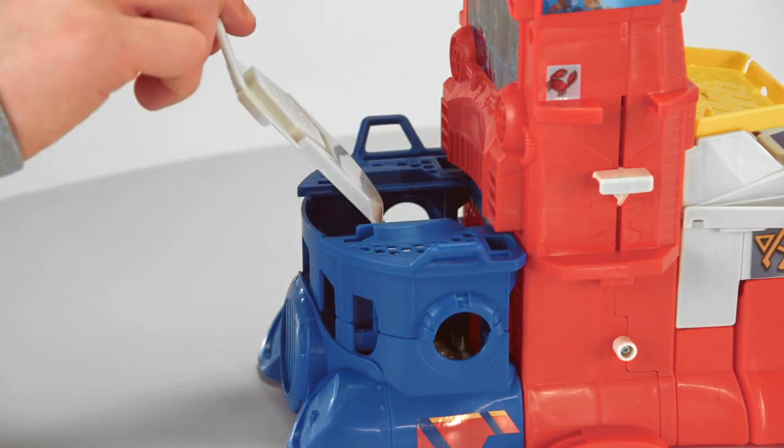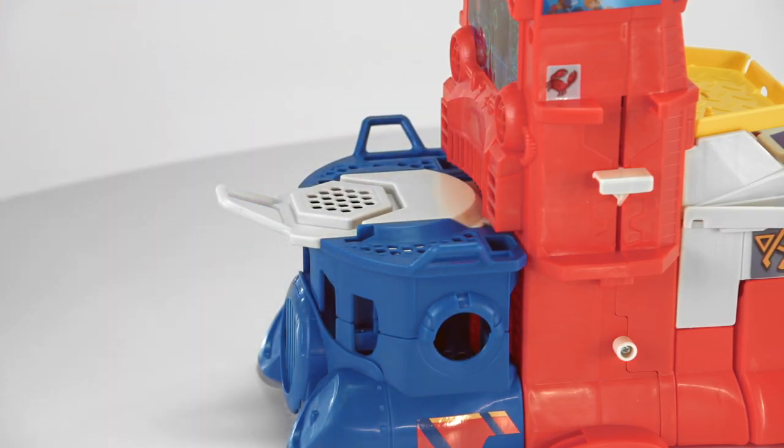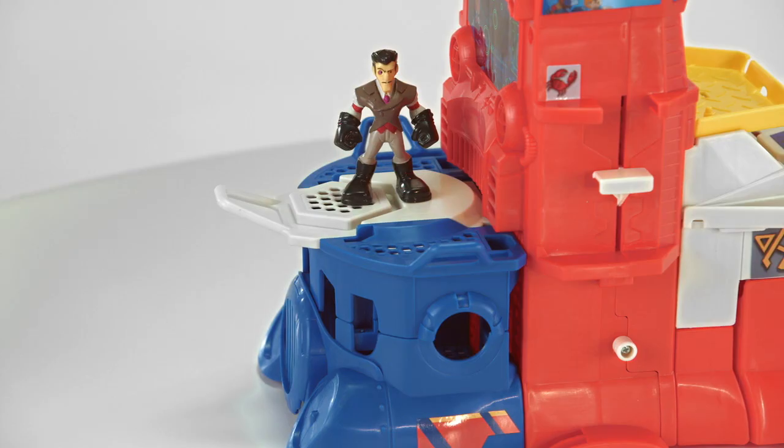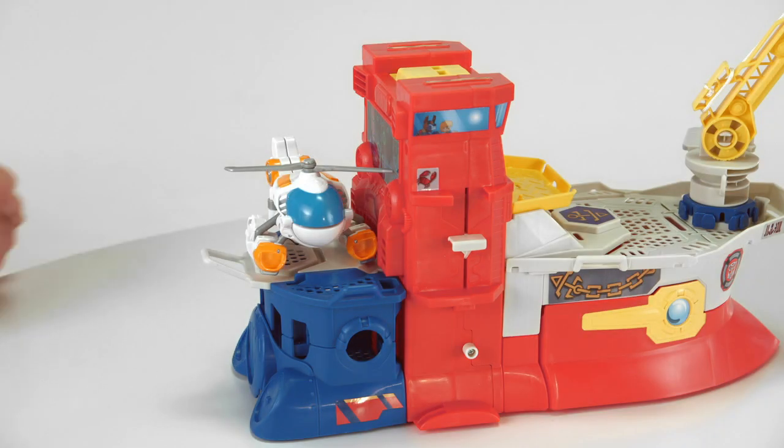Capture the villainous Dr. Morocco figure with the trapdoor, and lock him up in the capture cage in the playset. Or land the Blades the Flight Bot figure on the helipad. Dr. Morocco and Blades the Flight Bot figure sold separately.